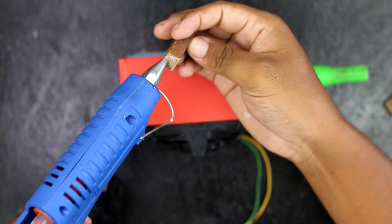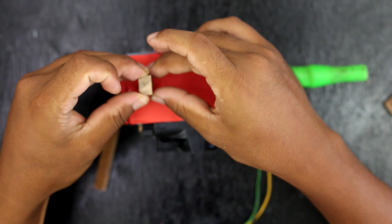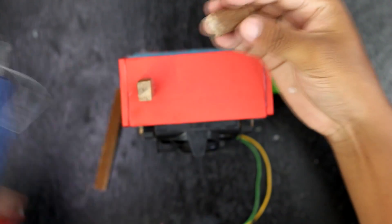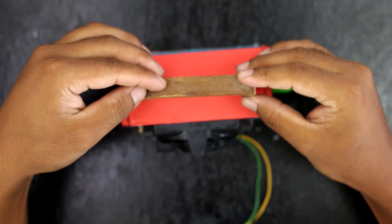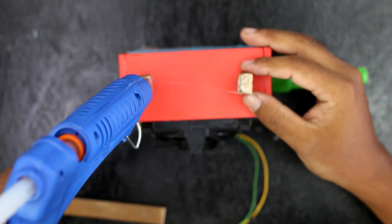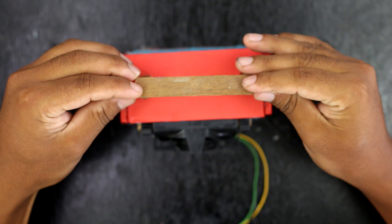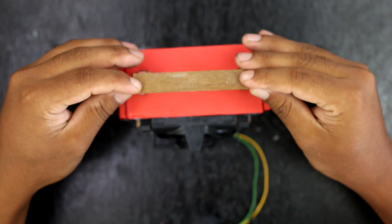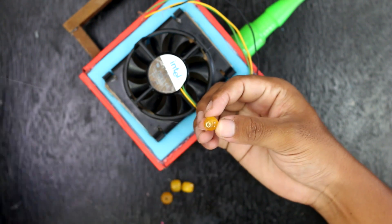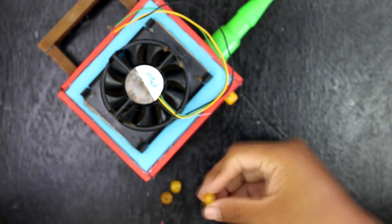Use three wooden blocks for the handle. I also glued some shapes of star and butterfly for a beautiful design.